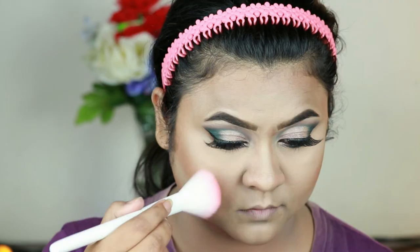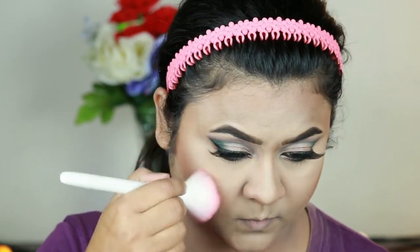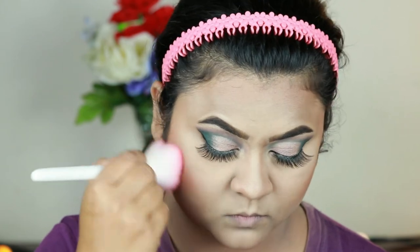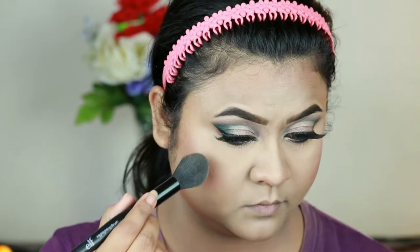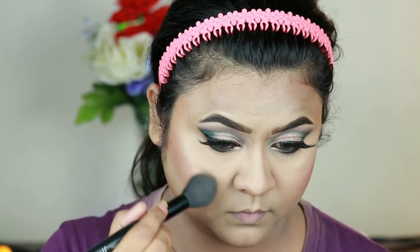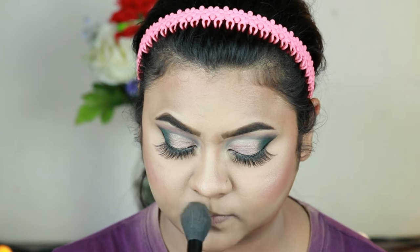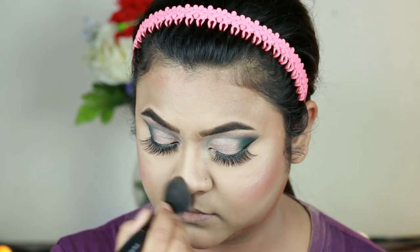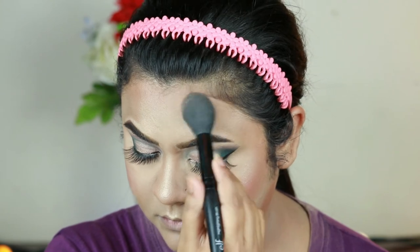For blush I'm using the Fit Me Blush in Rose — again one of my favorites. For highlighter I'm using the Master Chrome Highlighter in Molten Gold — look at this! What a highlighter. It is so blinding and so affordable. If you are looking for a good highlighter, give it a shot — you will not be disappointed.